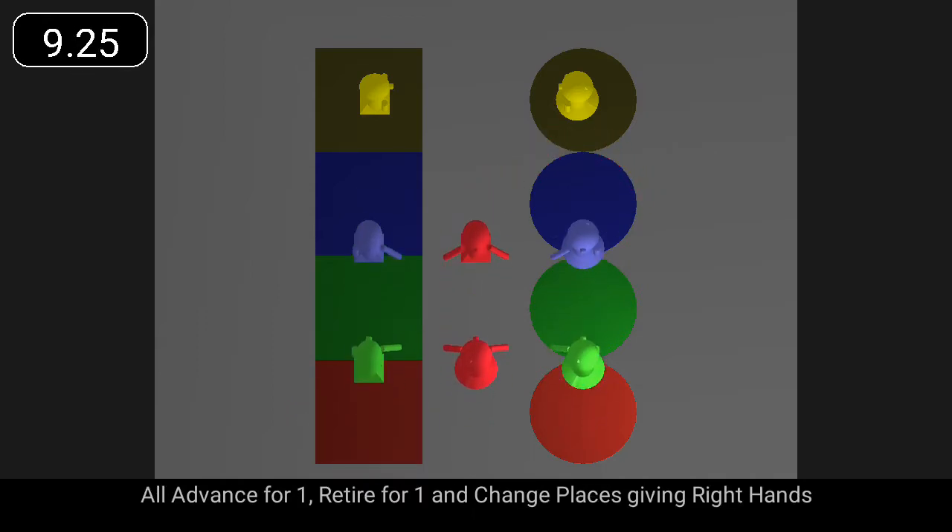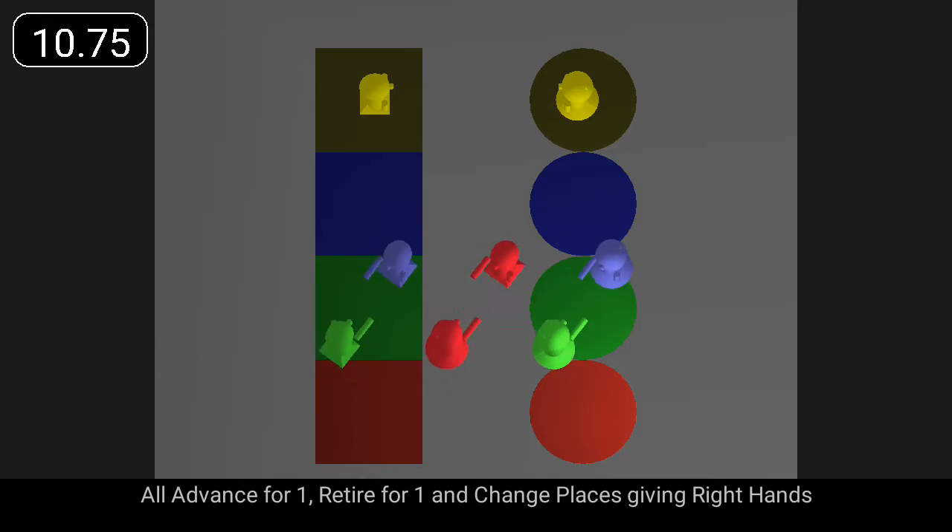All advance for one bar, retire for one bar, and change places giving right hands.